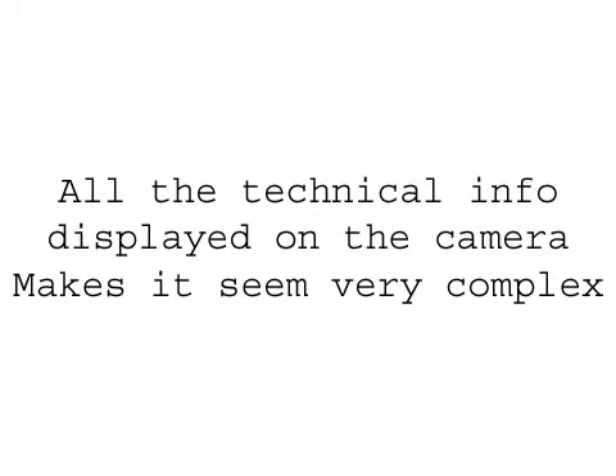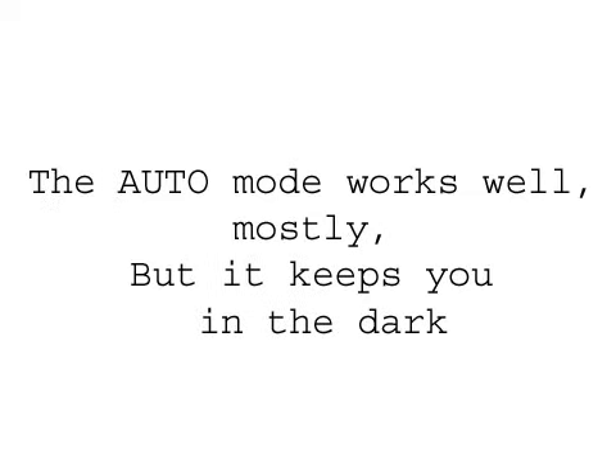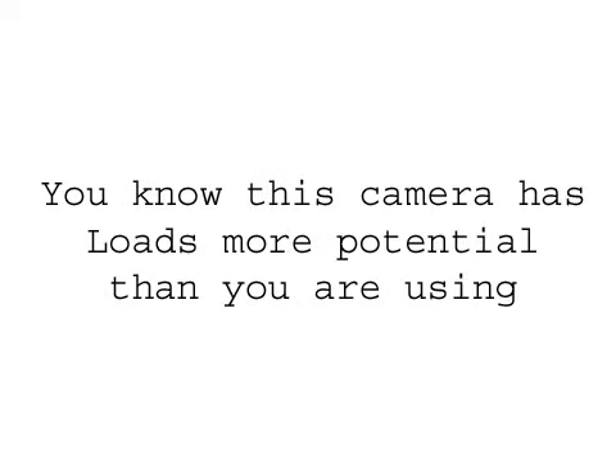All the technical mumbo jumbo displayed on the camera makes it seem very complex. The auto mode works well mostly, but it keeps you in the dark. You know this camera has loads more potential than what you are using.